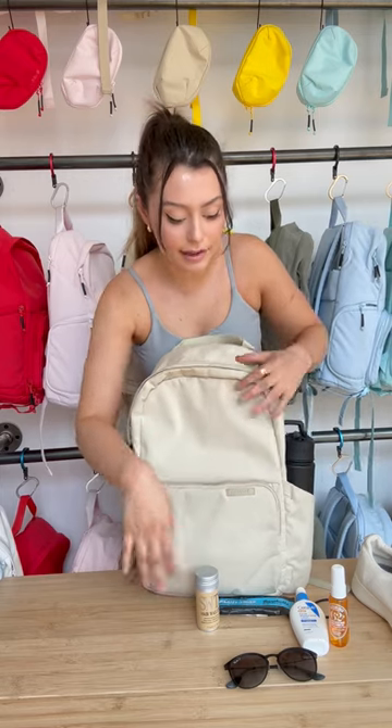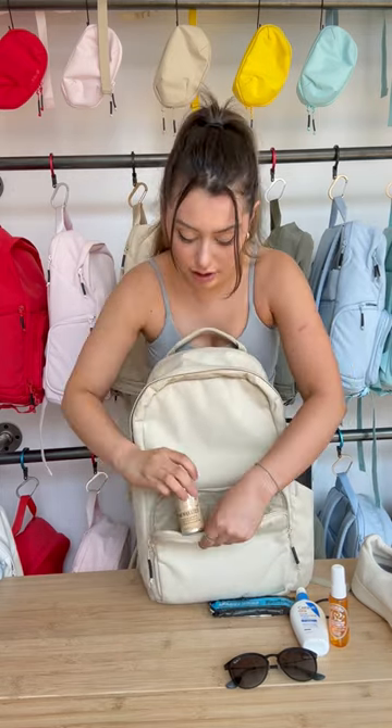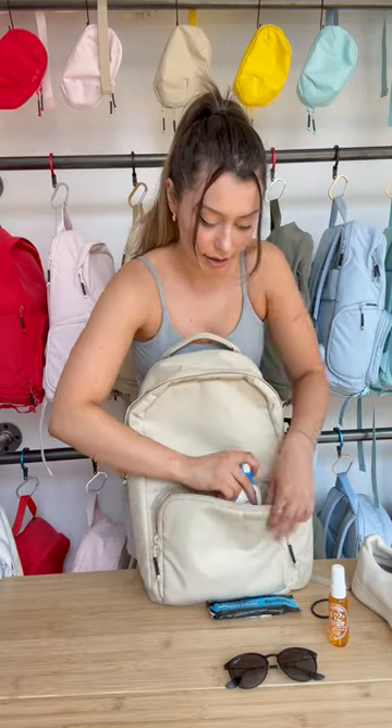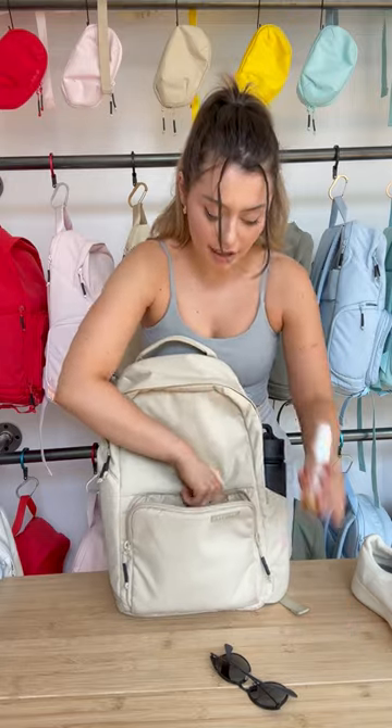Next for all this stuff, I think I'm gonna put some of them in the front pocket like my hair wax stick. Sunscreen, obviously. My protein bar, that can go in the front pocket I think. I have an extra hair tie. Got some body spray because we need to be smelling nice guys.